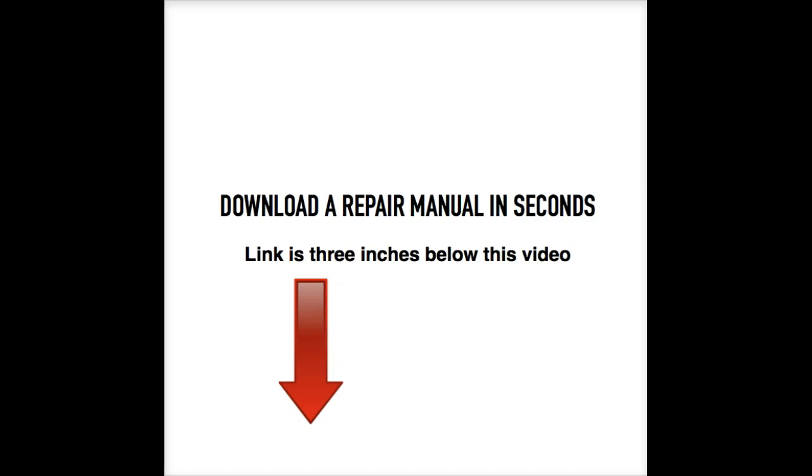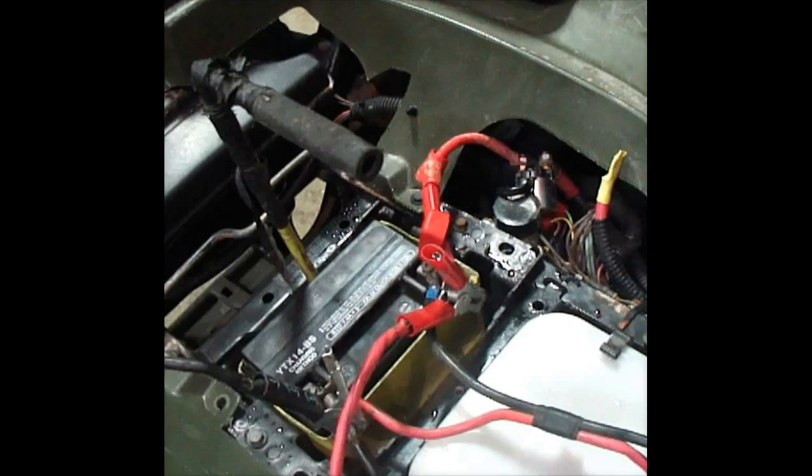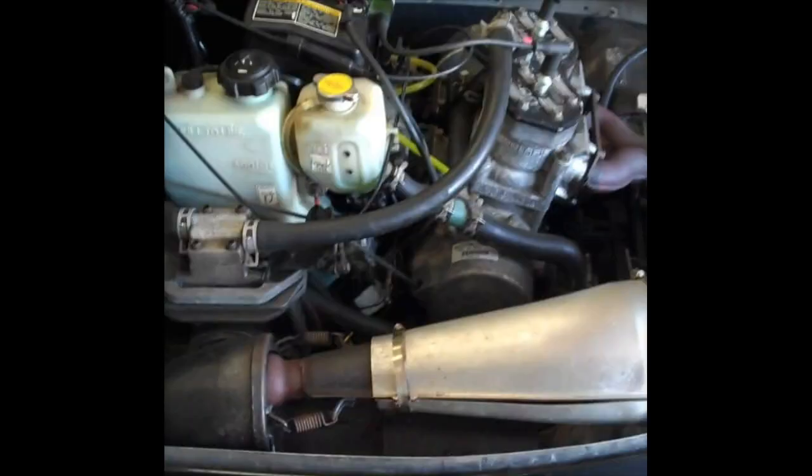A repair manual contains critical specifications, diagrams, illustrations, and a troubleshooting guide, as well as step-by-step repair procedures. Best of all, all the manuals are model and year specific. Visit www.manual911.com or just click on the website link three inches below this video.